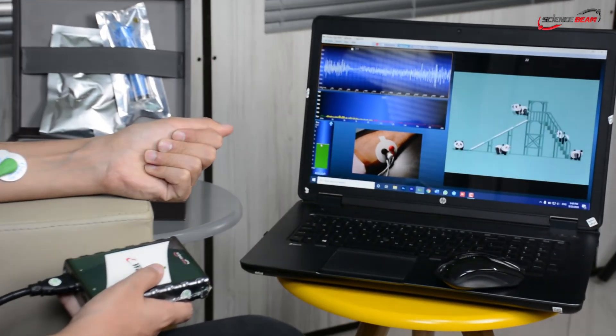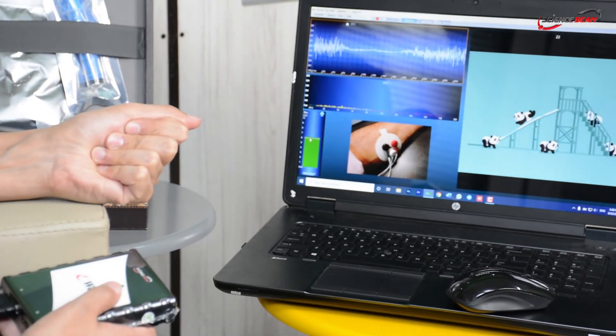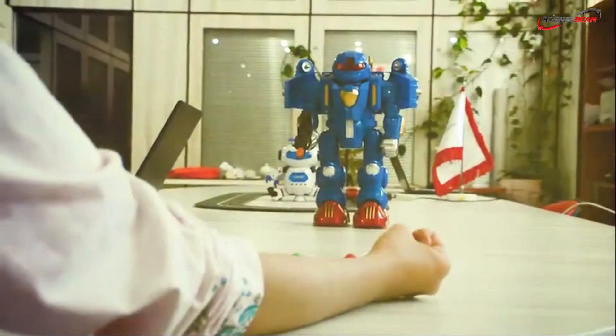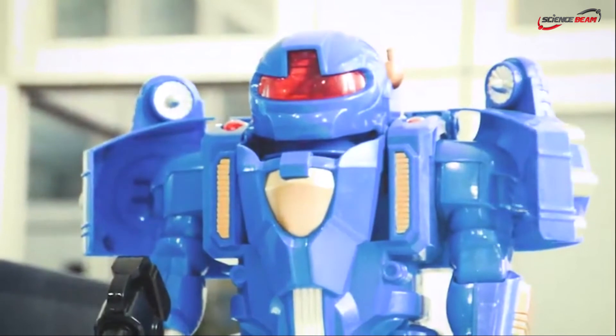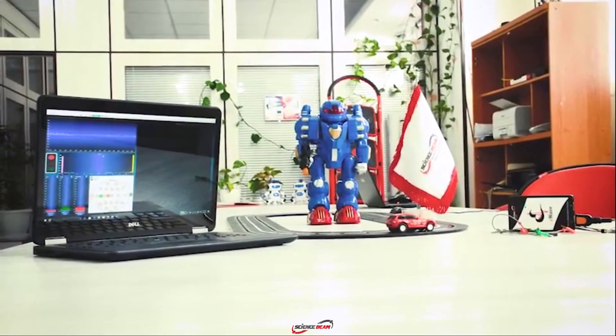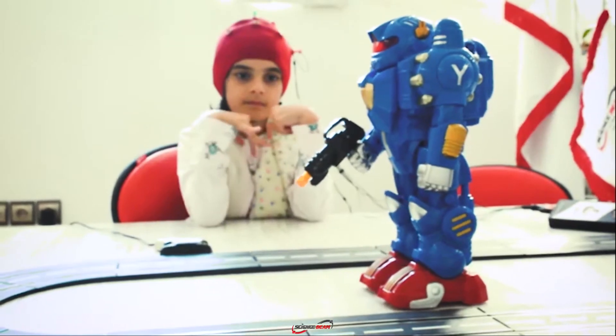Alongside the eBave device, ScienceBeam offers a novel tool to control toys for biofeedback therapy. You can use EMG signals recorded by EMG biofeedback to control remote devices, which can be guided by several parameters relating to online biosignal features.